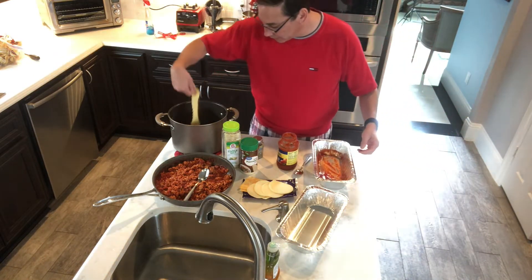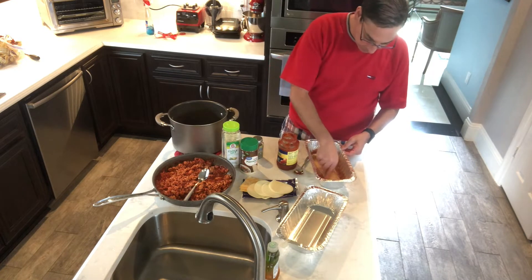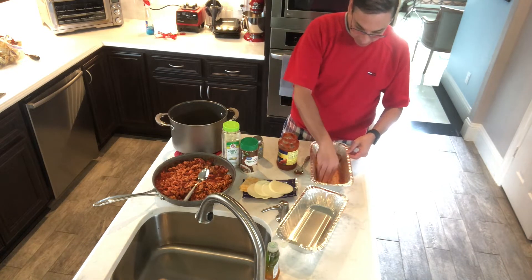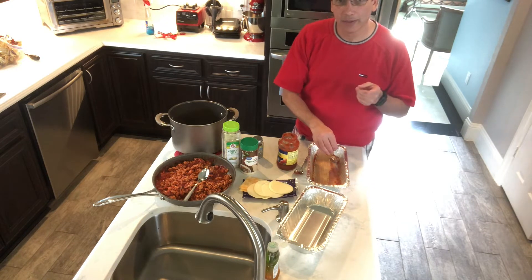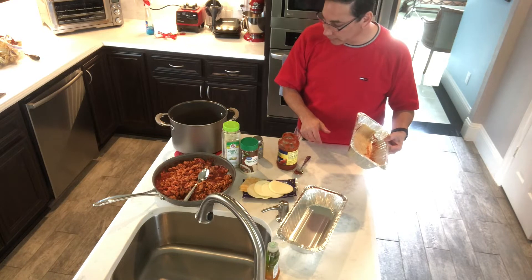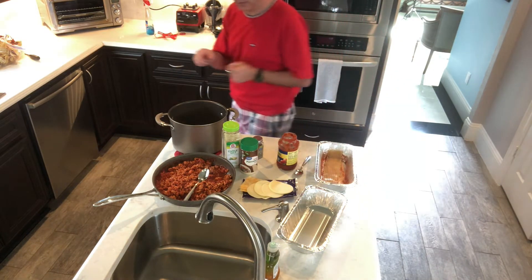Now we start off with a couple of noodles. I've never made it in this size pan before so it'll be interesting how it fits. Oh man, it doesn't even fit. Now I gotta think about what I'm gonna do — do I want to cut them down or get a bigger pan? I'll leave them in this but I'm gonna cut them down. Let me get a little knife.